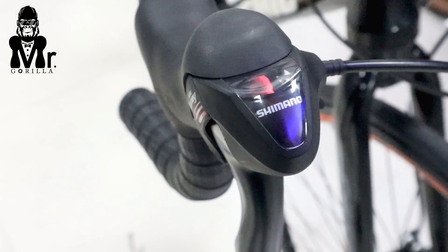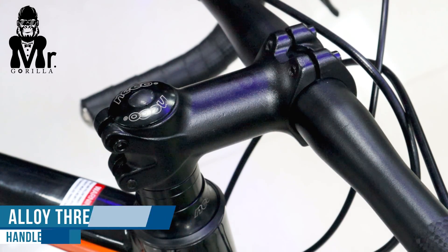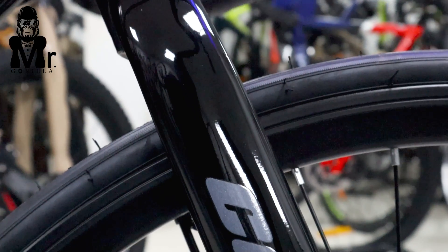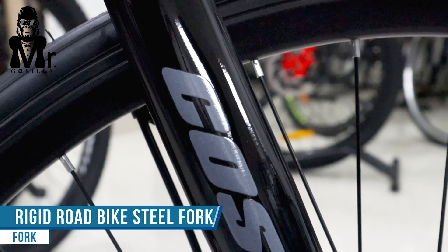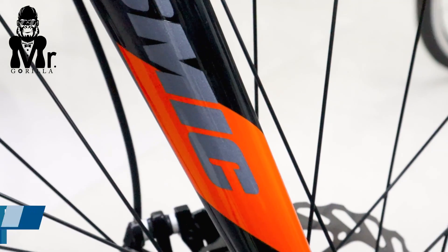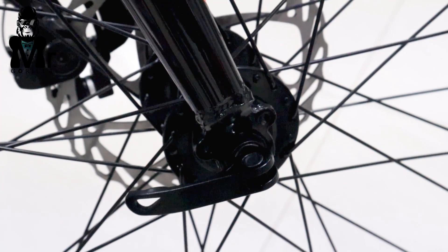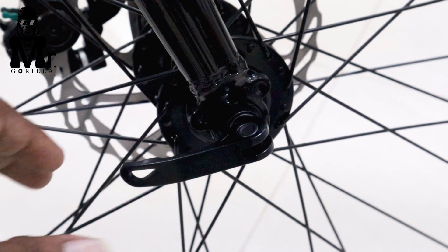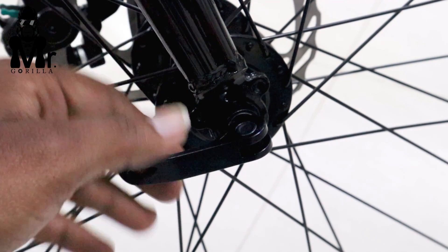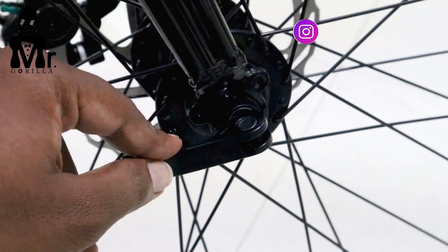You can use the stainless steel value for the tool — it is also threadless. There is also a quick release, so if you are in a riding position or get a puncture, you can use the quick release easily.